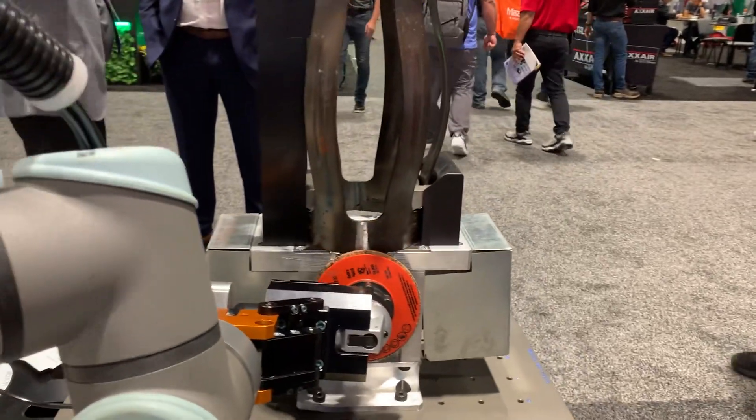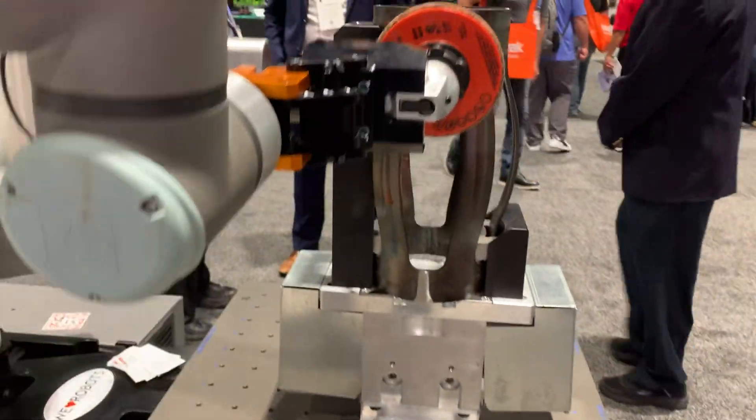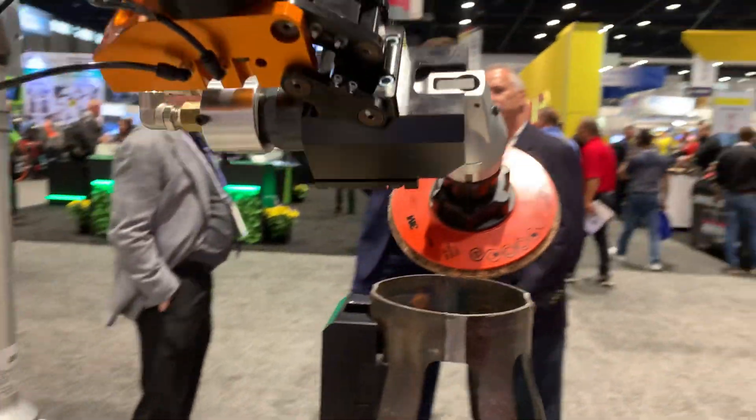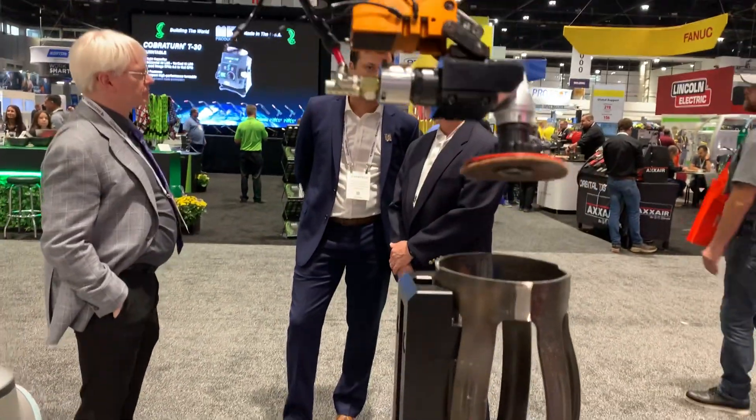Because that's just an ISO mount, it would fit very nicely on an HC-10 or HC-20 from Yaskawa — a little shameless plug from Yaskawa there.